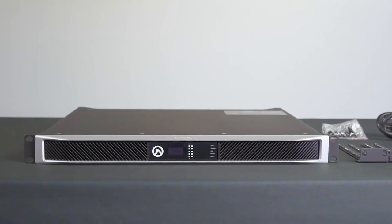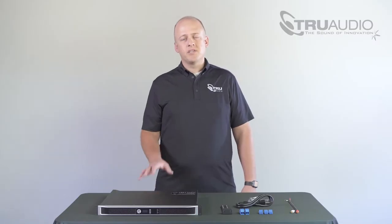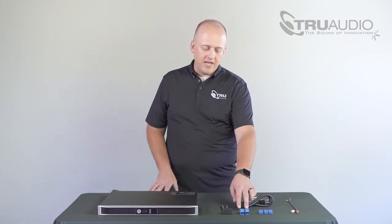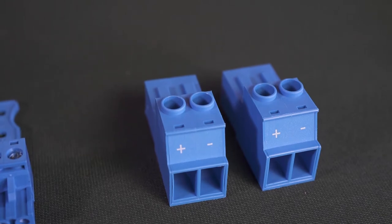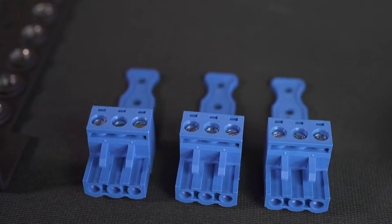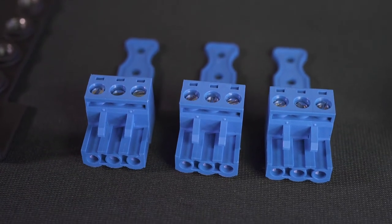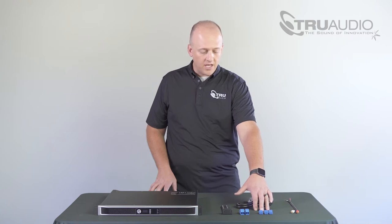Before we get started, we want you to unbox and make sure all the necessary components are inside. First, obviously, you'll have the amplifier. Next, you'll have the two-position Amphenol connectors — you should have two of those, and that'll be what you use to hook up your speaker wire. Then you'll have three three-position Amphenol connectors in the two-channel Connect series amplifiers. These are going to be used for the 12-volt trigger as well as your unbalanced to balanced RCA cable connection.